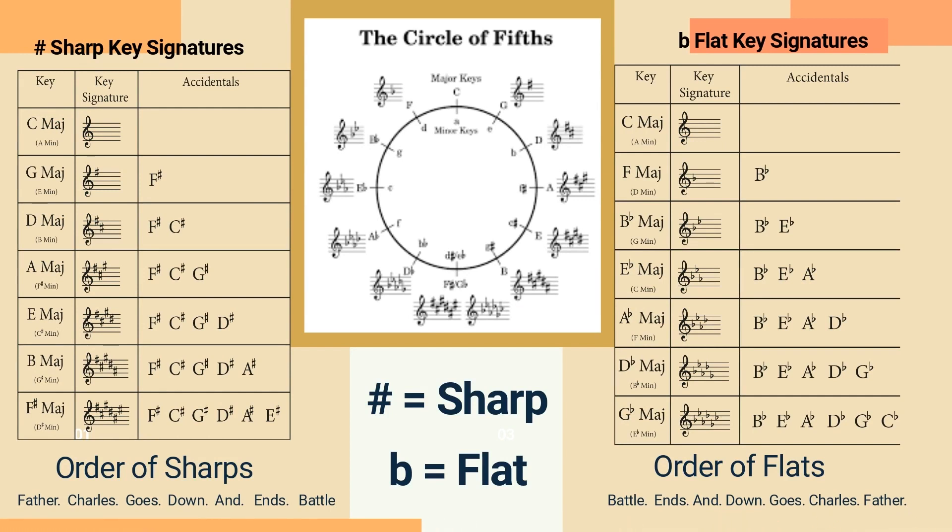On the other hand, a key signature with two flats would indicate that the notes B and E are flat.